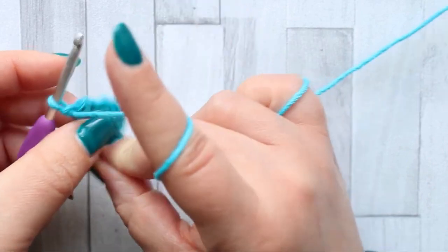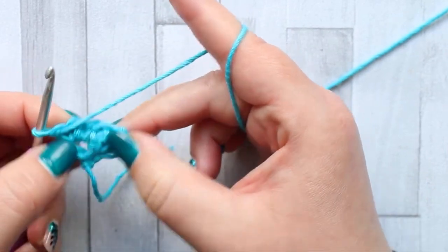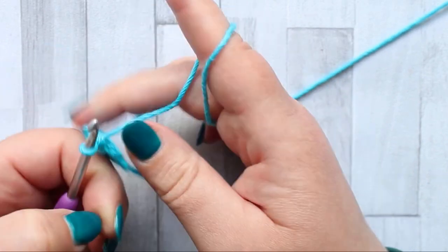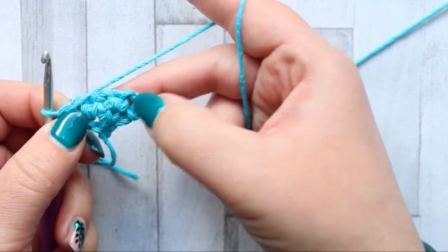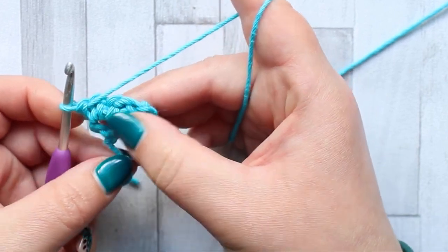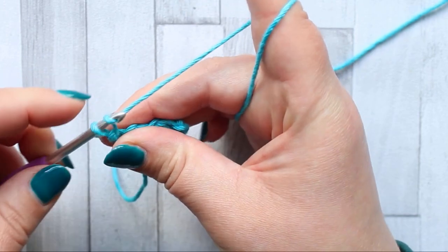And that's row three. We're slowly expanding and getting our shape. We've got the corner of the square down here and then our straight sides are coming up here and here. You'll always have a chain space at the end of the row and you'll always start your next row with a chain three.